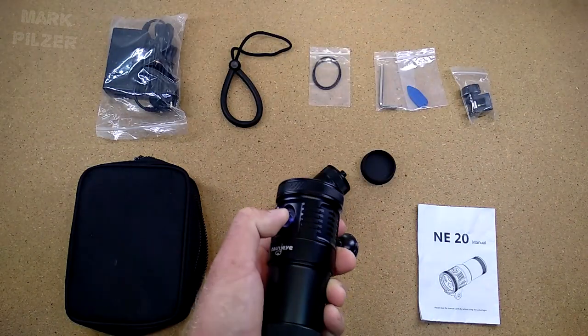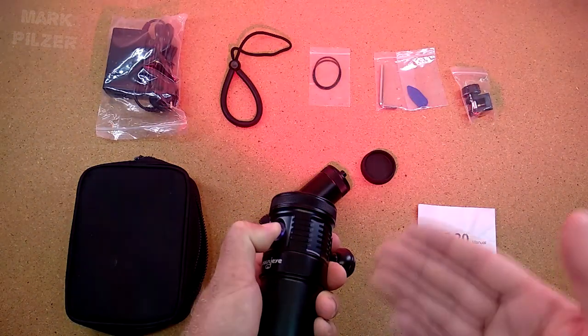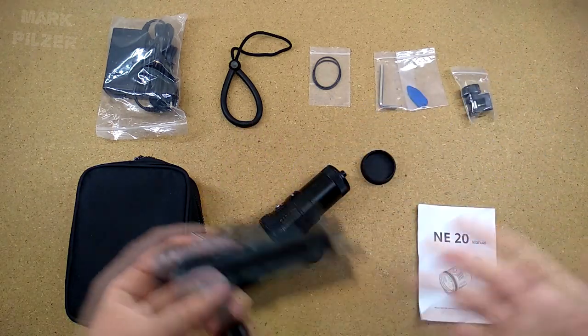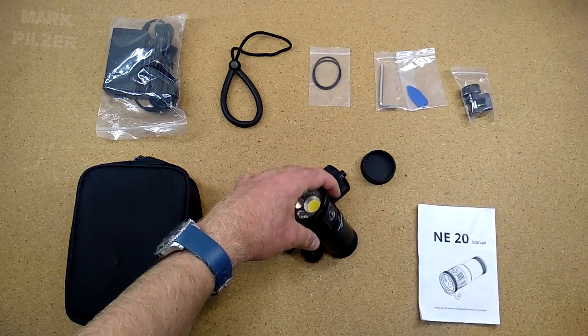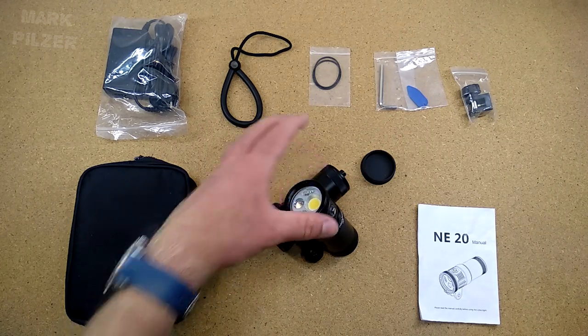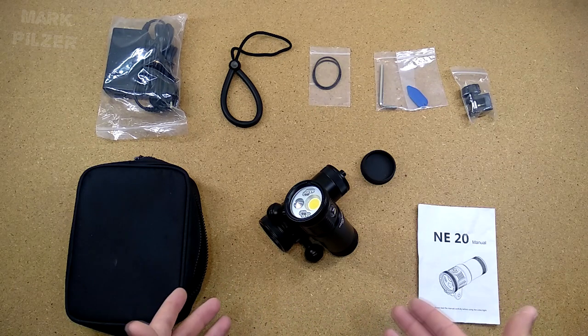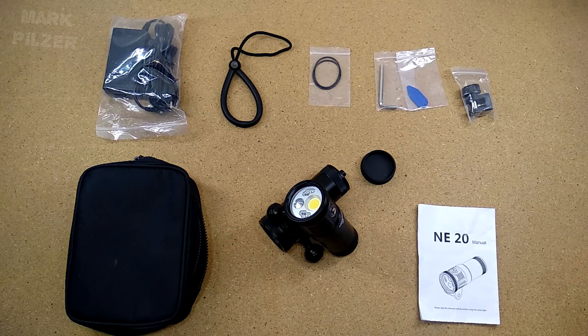The light itself works very well. I've been testing it, and as always when I do a review like this, this is my honest and personal opinion — it is not an advertisement and not a paid endorsement for the company. I hope you enjoyed the video. Give me a like and subscribe so you don't miss future videos. See you next time and always dive safely.